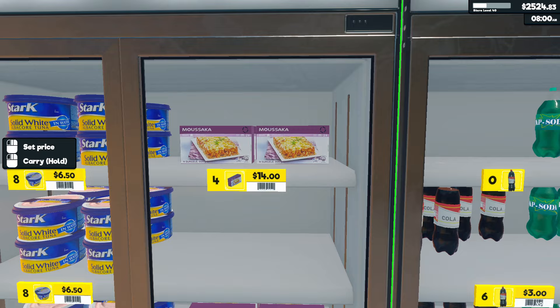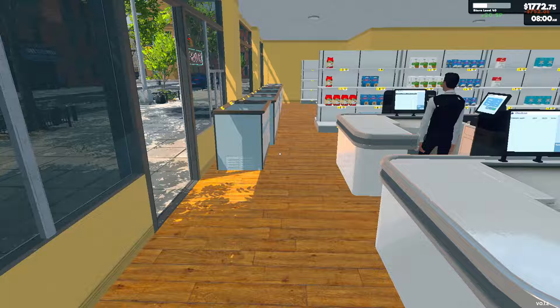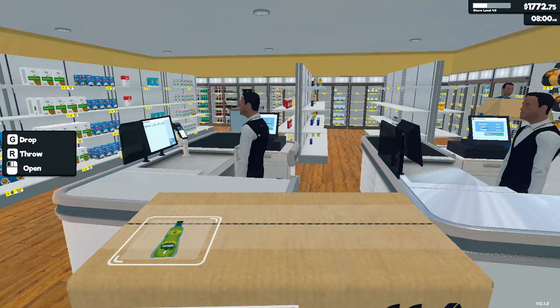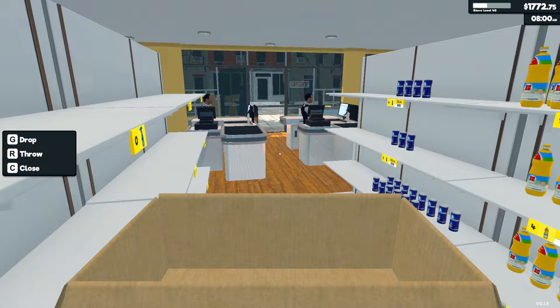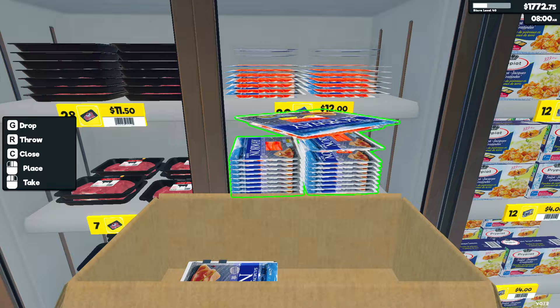Oh no. Right, 15. Oh, the concentration. Yeah, so I don't think I'm going to open before the end of this episode. So we'll just go around and try and sort stuff out. Because otherwise we're just going to be losing reputation.